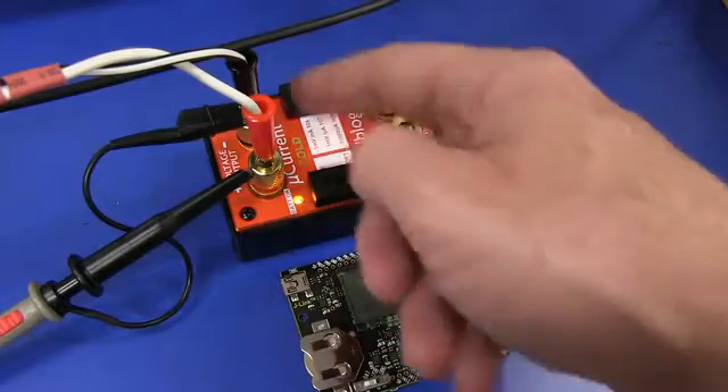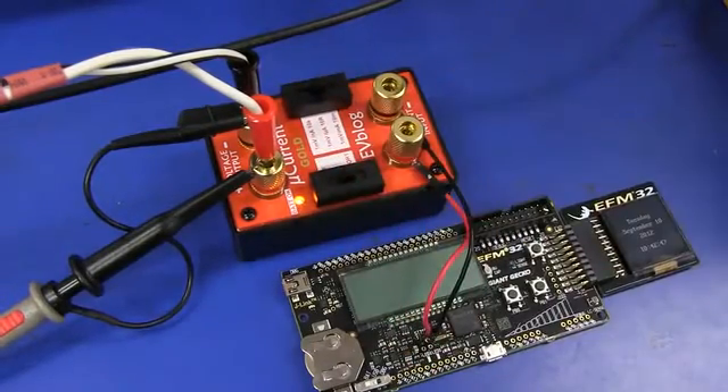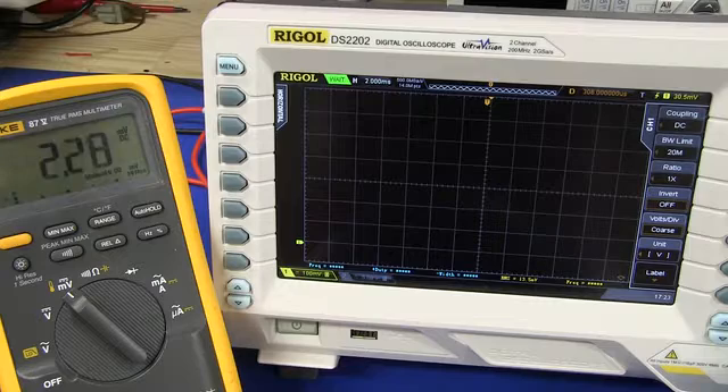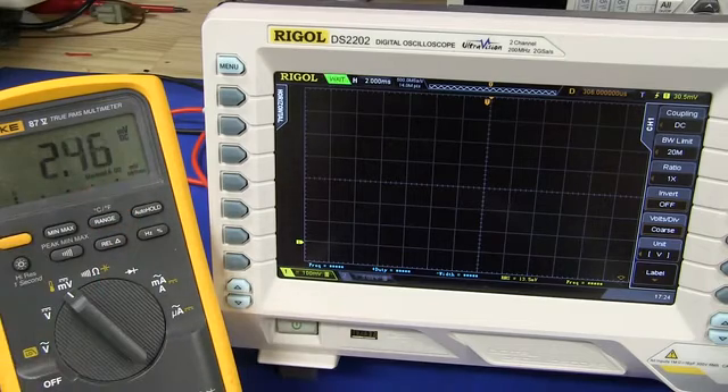You can see I've got the oscilloscope probe just hooked up to the MicroCurrent output. You can also get a banana plug to BNC adapter to make it a bit tidier, but we've also got the multimeter in parallel. We've got the MicroCurrent set to the microamp range, so we're getting millivolts equals microamps. In sleep mode, that ARM Cortex 32-bit processor is drawing around about 2.1 microamps.